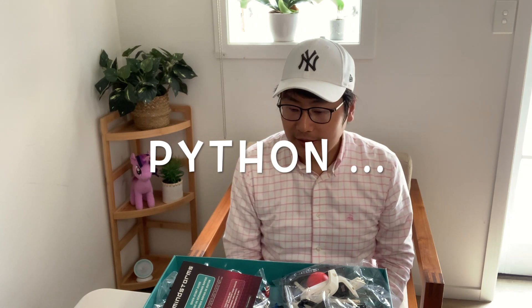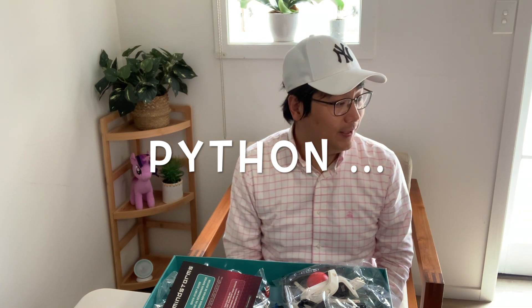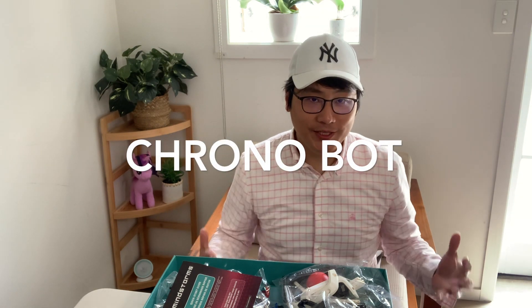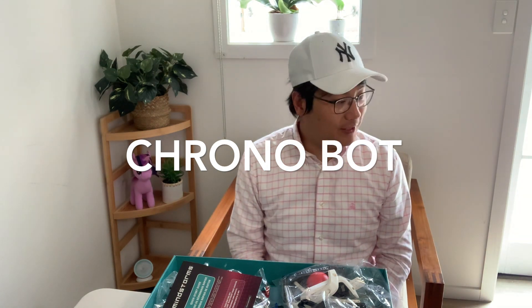I'm pretty much set to build my very first robot. What I have in mind is building a clock, and I'm going to call it a chronobot. It sounds pretty fancy, but what it does is tell us the time. Now let's start digging.